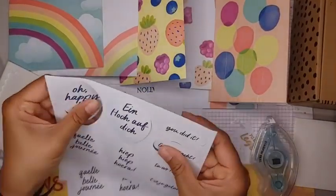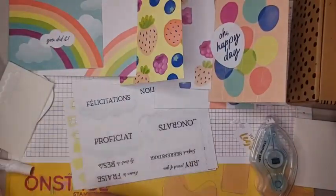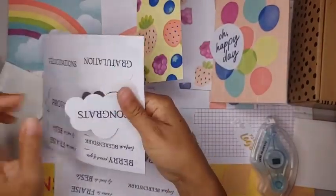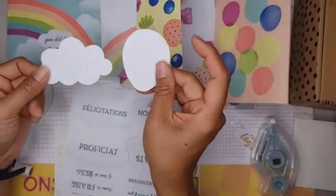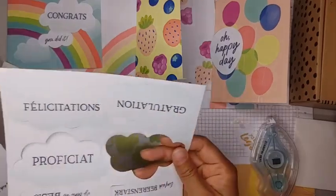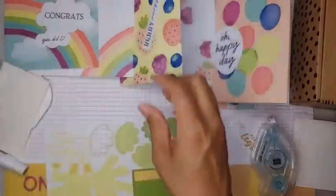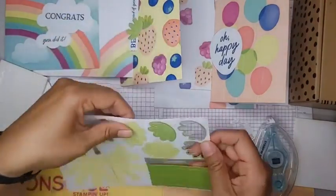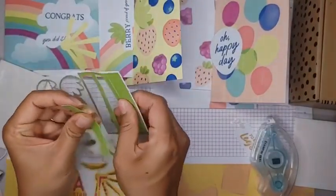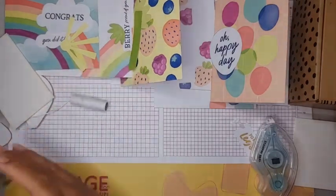Let's see — 'Oh Happy Day.' I'm just sorting out pieces here: the clouds, and of course if you don't like these sentiments you can always flip the clouds or the balloon over and stamp or handwrite your own sentiment — that goes for any of our kits. 'Very proud of you' goes right here, and we've got our strawberry tops, some rays of sunshine, and this green strip accent piece.